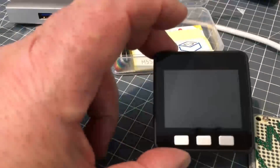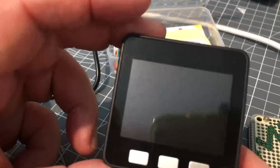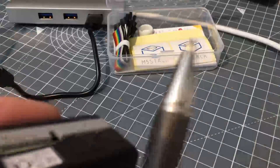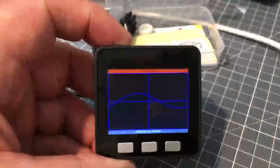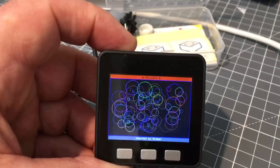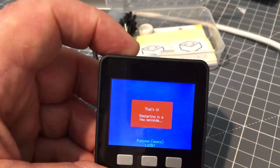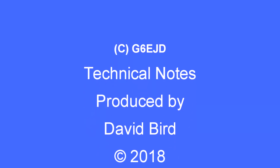So that is the M5Stack development kit. It's very good — I like it. It's very versatile and has been very well designed and constructed. It's very easy to convert your programs from the ILI9341 library to the M5Stack library, much easier actually, because all the connections are predefined for you. I hope you found this technical note interesting and useful.